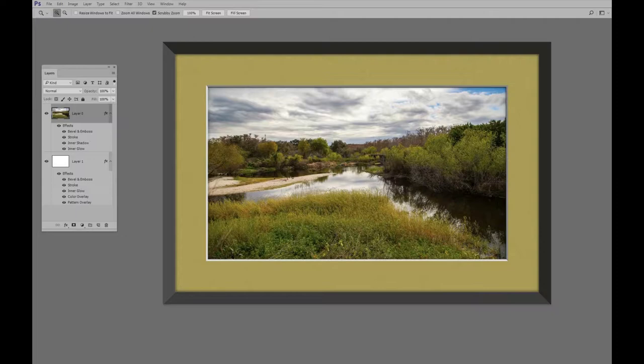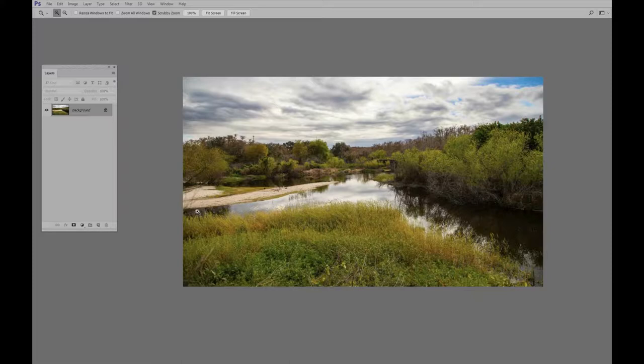In today's Photoshop lesson we want to take a look at layer styles and see how they can be used to make a digital picture frame for our photo — that would be this thing right here, the digital picture frame. So let's start off, we'll get a regular photo that needs a frame.